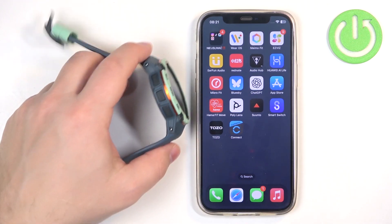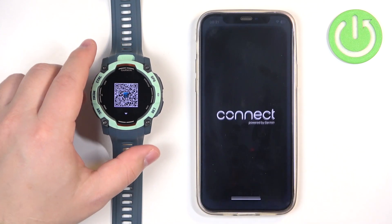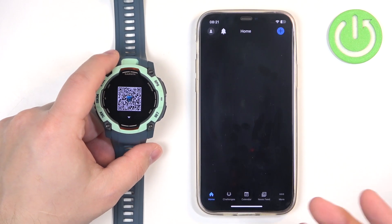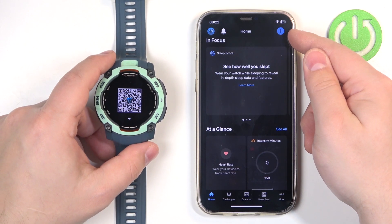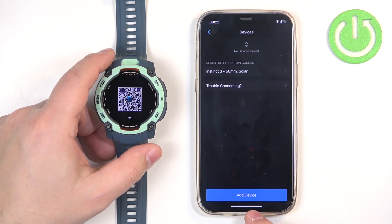Now you can download the Garmin Connect app if you don't have it installed, then open it and log in. If you're already logged in you will see the home page. You'll see a plus button in the top right corner, or you can tap on More, then Garmin Devices, then Add Device.